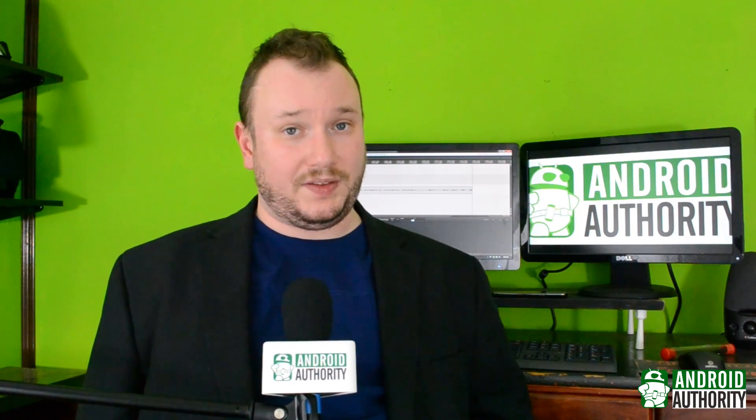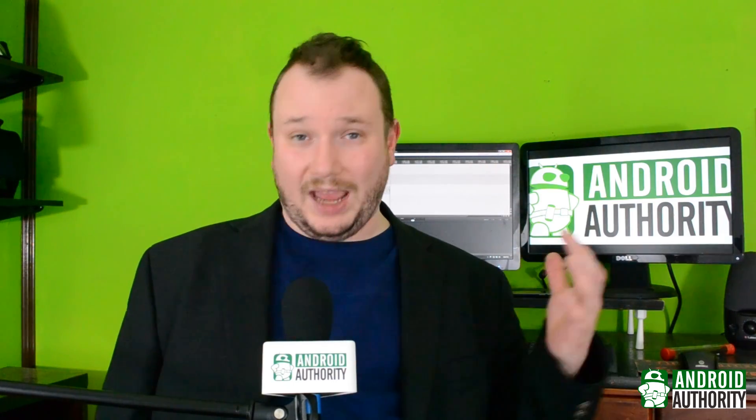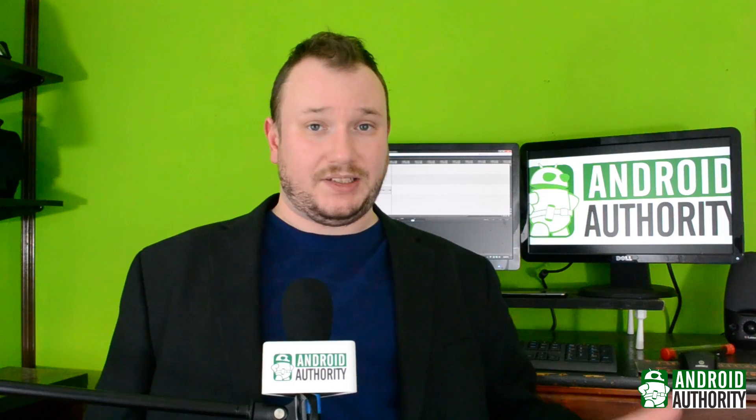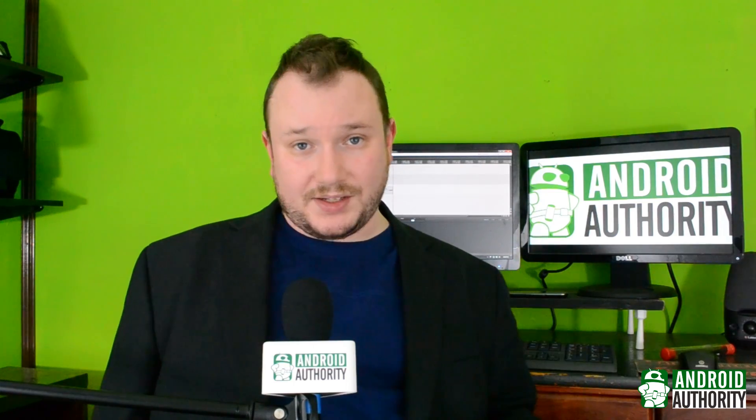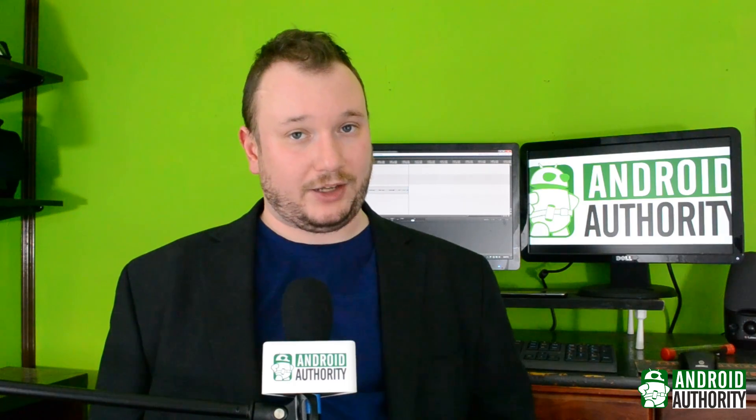It's a lot of fun putting these together, and as long as you keep watching them, we'll keep making them. We have new videos going up basically daily now, so if you want to stay caught up, make sure to subscribe. I am Chris Wook from Android Authority, thank you for watching.